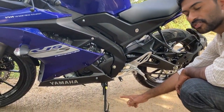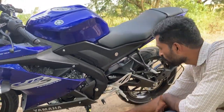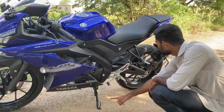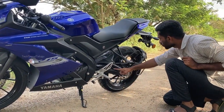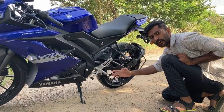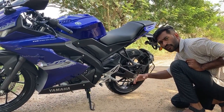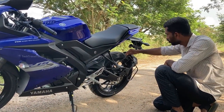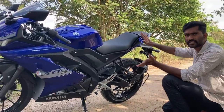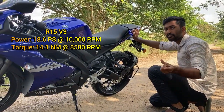There is a single-sided swingarm engine here. There is no cover on the chain — we have a chain loop here. There are a few differences between R15 Version 3 and Version 4.